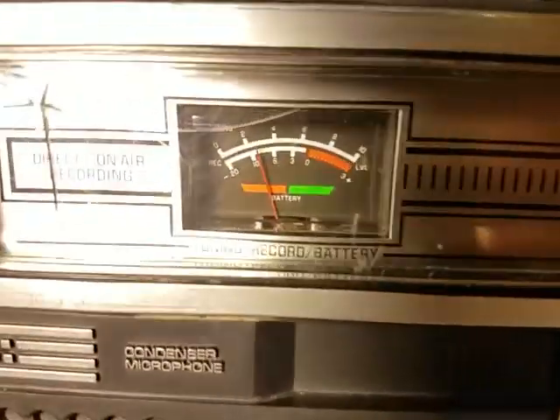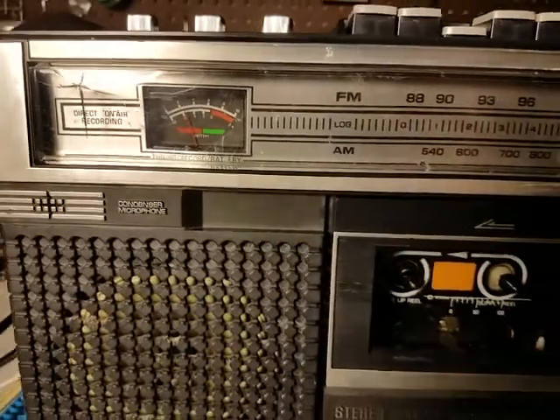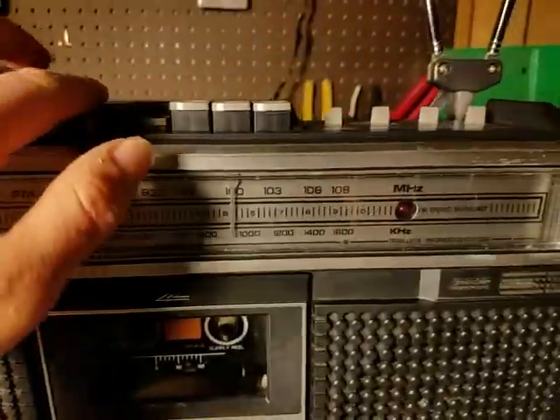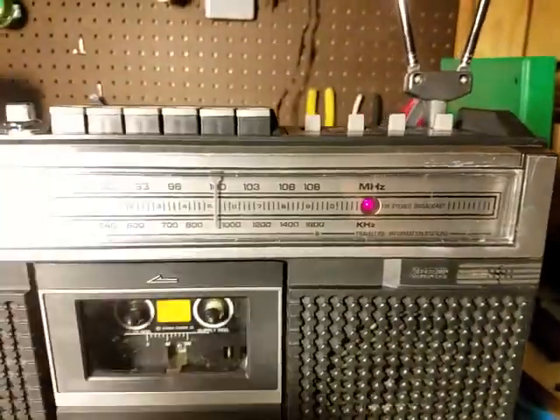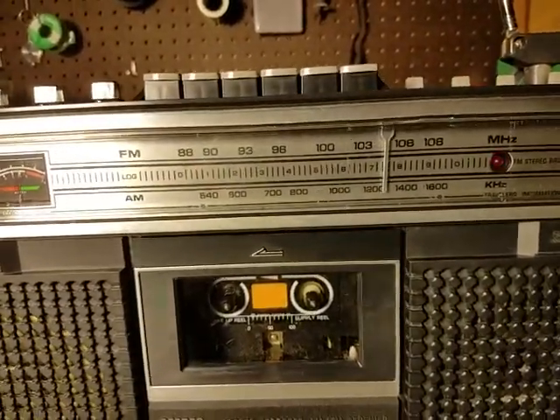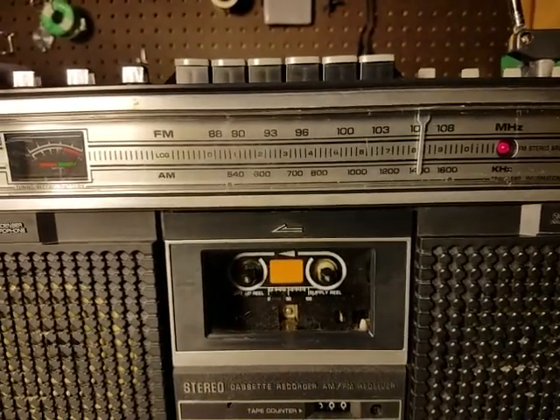It's kind of funny — that's supposed to be a battery meter when it's on tape mode, but I have it plugged into the wall and that's what it's showing. So maybe it's the milliamps that it's drawing from the wall or something. I don't know.